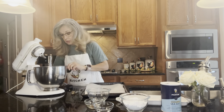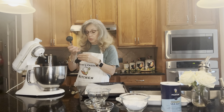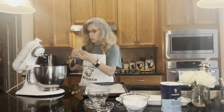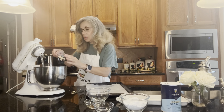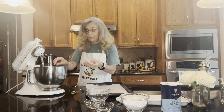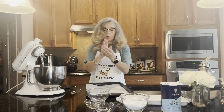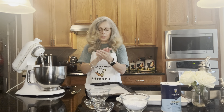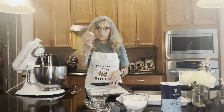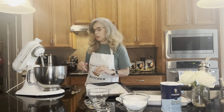Next we're going to take a measured tablespoon — just like so. We're going to scoop up the cookie dough, then roll it into a little ball. We'll make little balls with all of the dough, and once that's done we'll go to the next step.